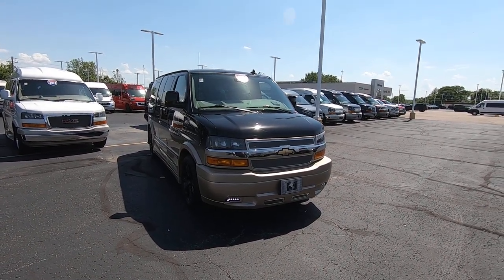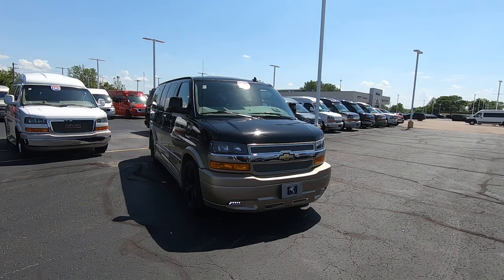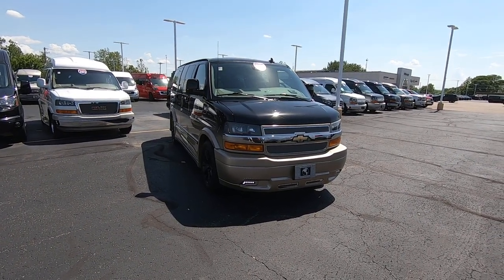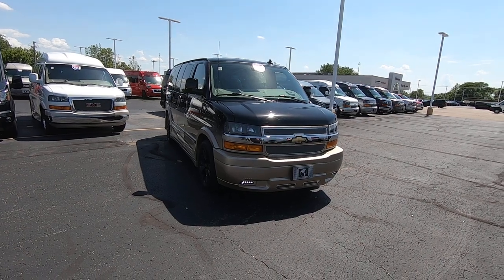Hello everyone, Lucas Purden here with Paul Sherry Conversion Vans in Piqua, Ohio. Today we're going to highlight a new arrival — it's a 2020 Chevrolet Express Explorer van.